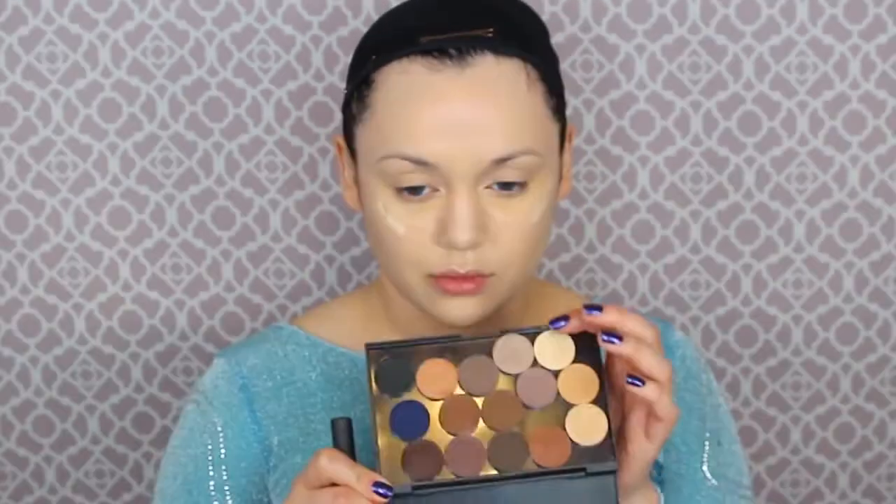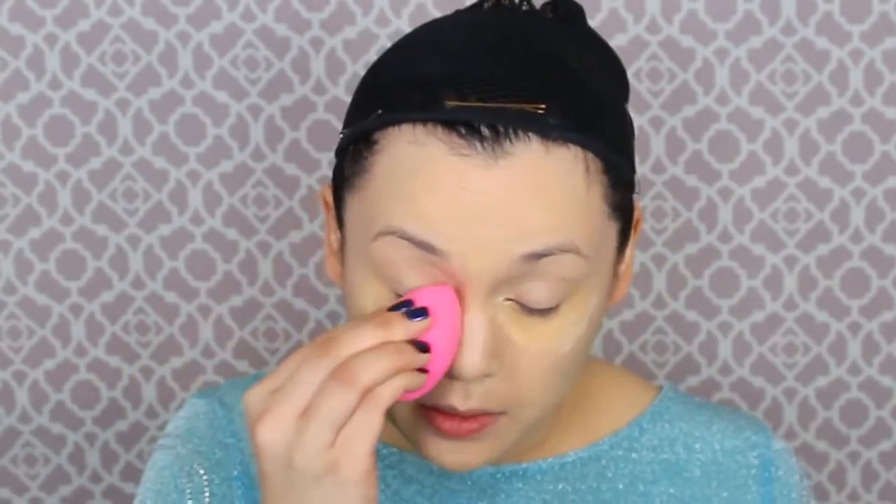Once that foundation is on, we're gonna get some concealers. I'm using Poise Cosmetics — first the orange or salmon creamy concealer to cancel out any blueness under my eyes, then my actual skin tone to get rid of redness. Some lighter concealer on the high points of the cheekbones, then blend it all out with a beauty blender. Then I'm using the NARS creamy concealer under my eyes because I have a lot of darkness in the corners.